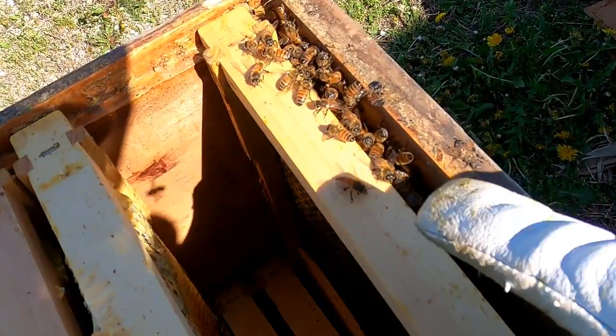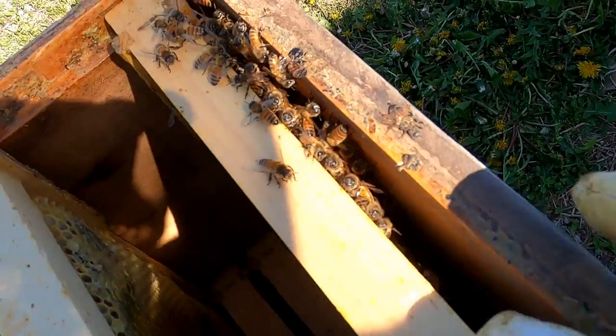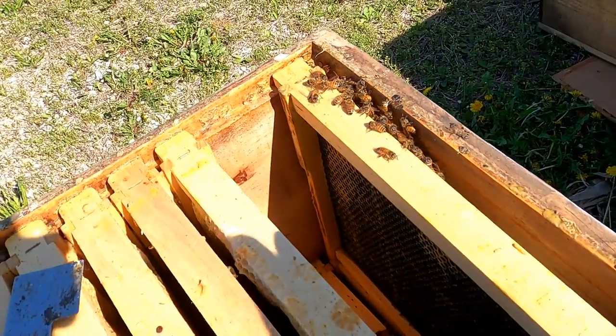This hive here — there's about a half a frame of bees in here, so it's really, really weak.